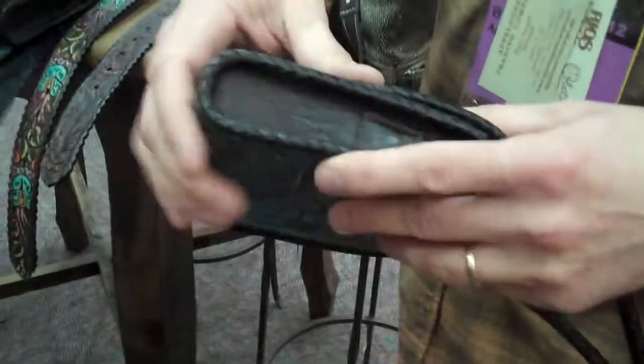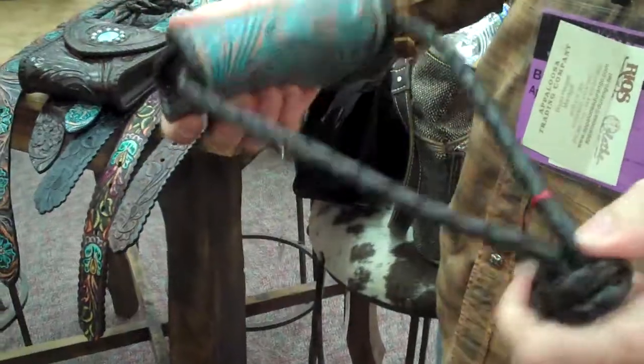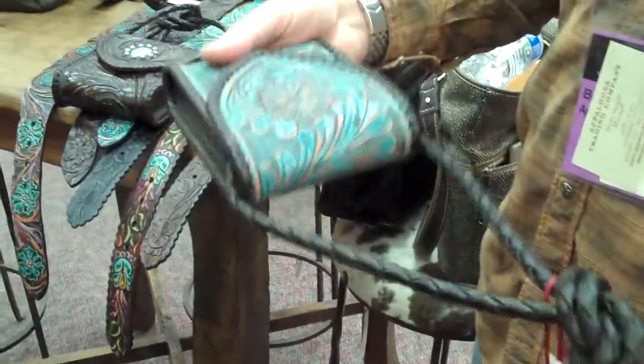Make sure they see the detail. You can see how much lacing is involved in every single piece. Just to do that strap took somebody a half an hour to sit down. So lots of labor.